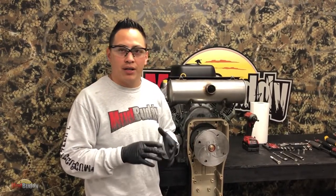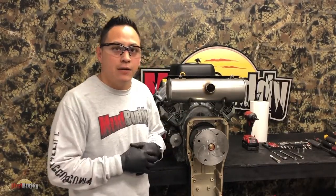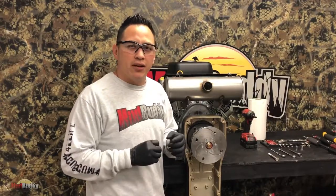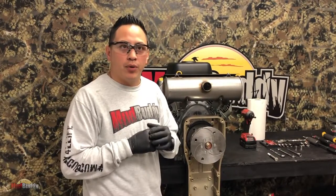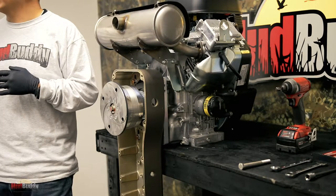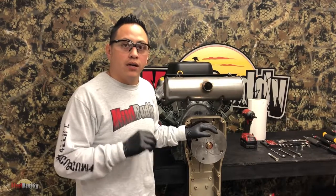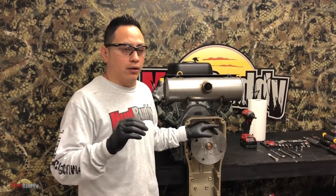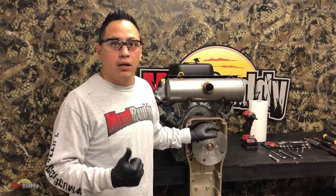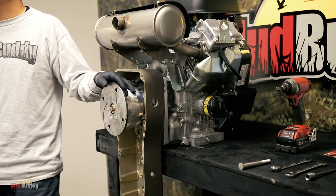I'm going to go over the difference - there is not a lot. The second generation is pretty easy, but for those of you that have a new motor manufactured after the second week of April 2019, if your motor was manufactured after that date you will have a second generation transmission. If you have any questions on when your motor was manufactured, please give us a call and have your serial number in hand.